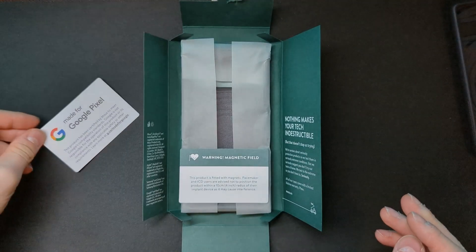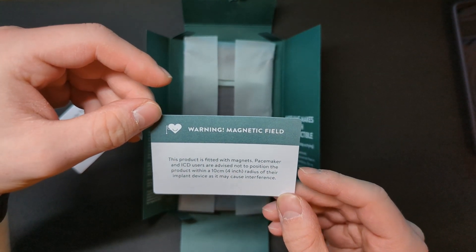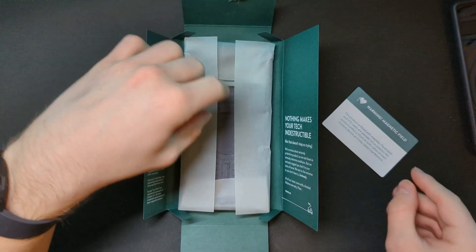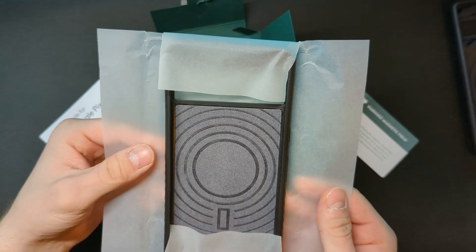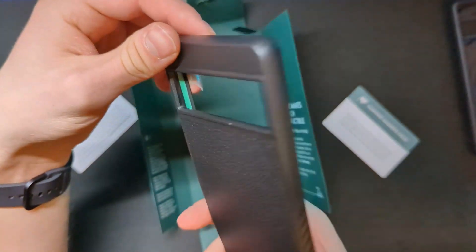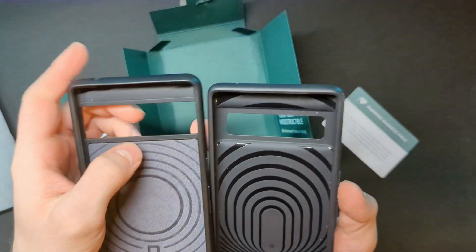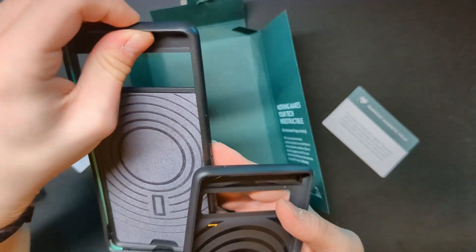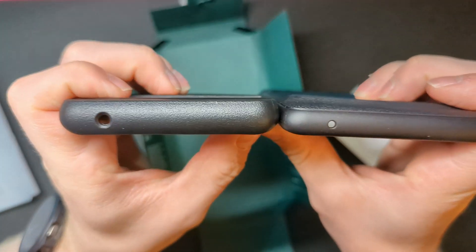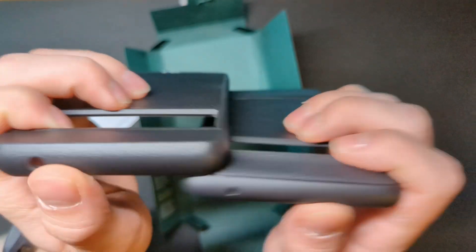You have a little card saying it's been made and certified for Google compatibility standards, which I like. You also get a magnetic field warning because this case does have a magnet in it for MagSafe. It does feel slightly bulkier than the Caseology — comparing the two, it feels more sturdy. You can actually see here that the Caseology case seems to be a lot thinner than the Mous one.